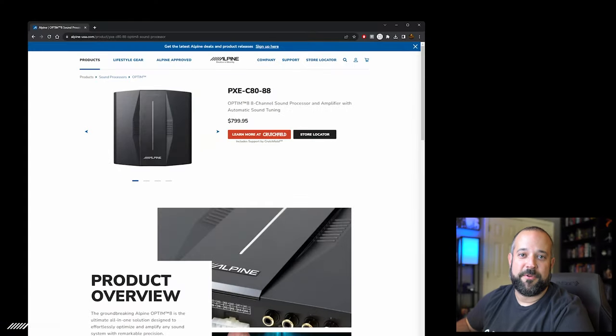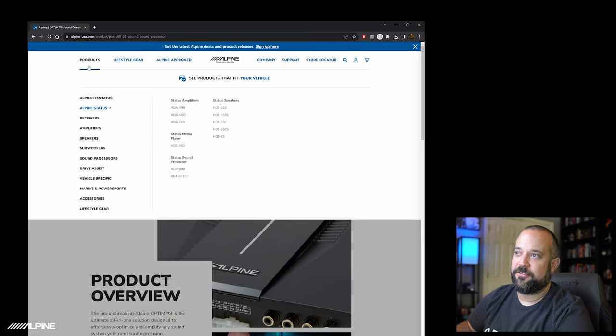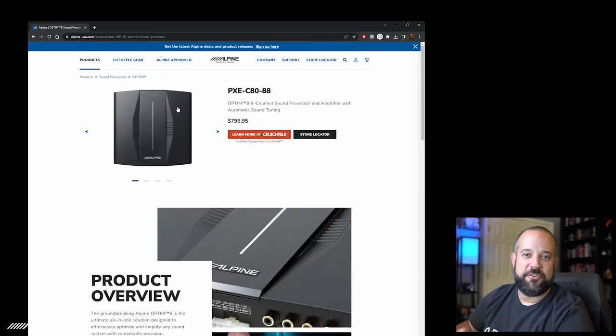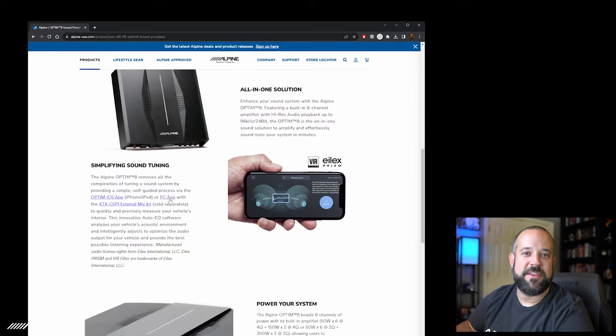First thing you're going to want to do is get the software. Go to alpine-usa.com, scroll over to Products, look down and you'll see Sound Processors, and on the right side you'll see the C80 which is the Optum 8.